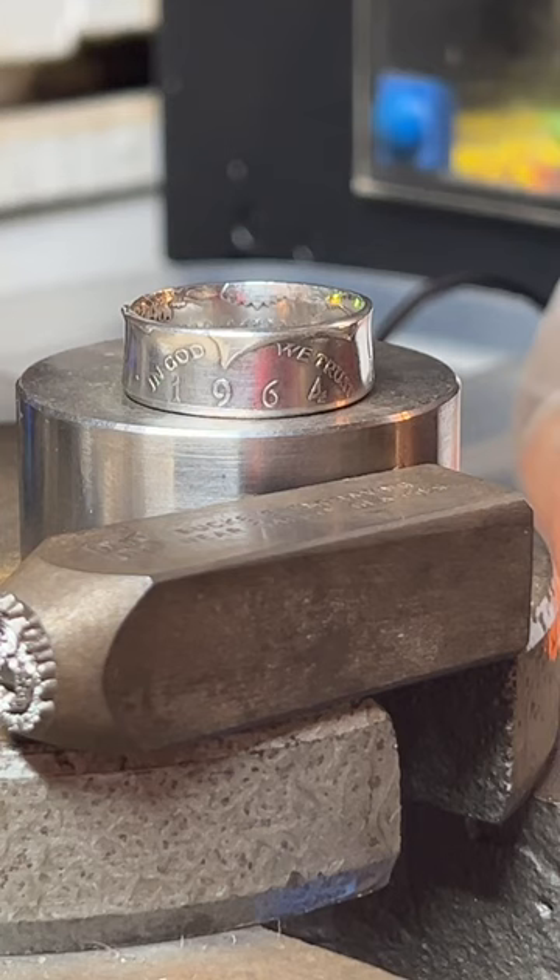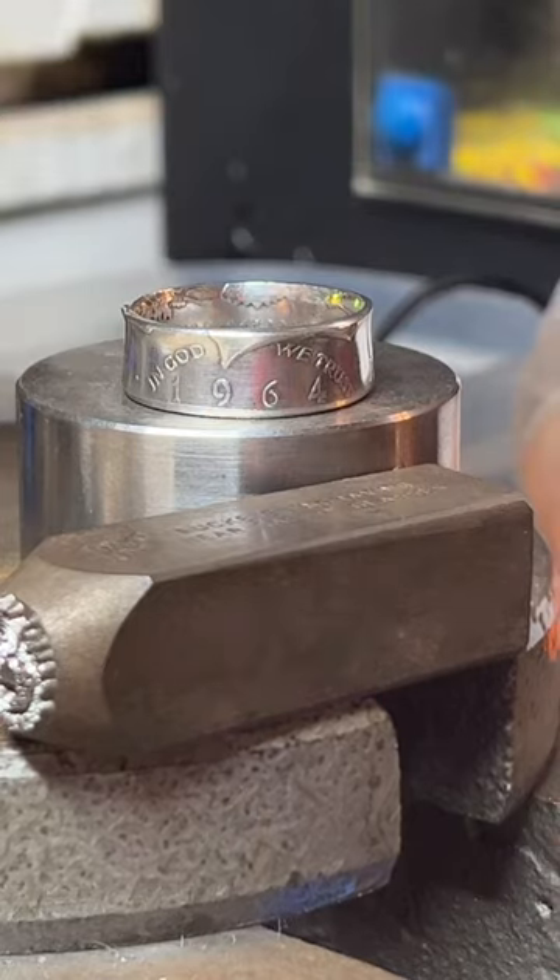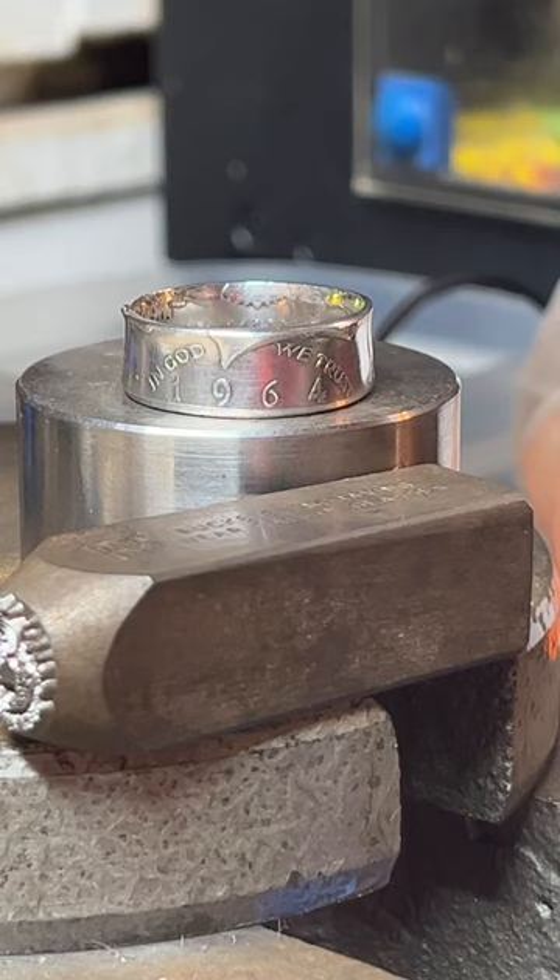I don't do any patina — I prefer to make my rings as shiny as possible. I know some other coin ring makers like to put patina or antiquing on there. For a couple of customers who were really insistent about having antiquing done I had no problem doing it, but as a brand thing I like to make them really nice and shiny. I think they look good — shiny.